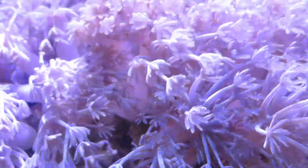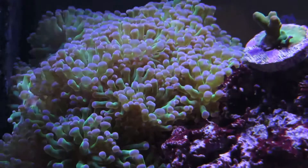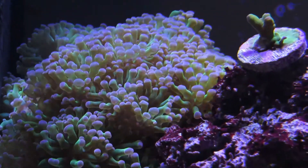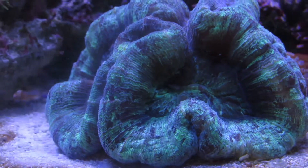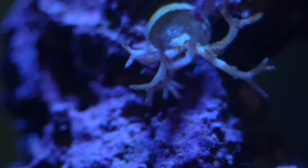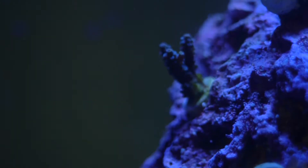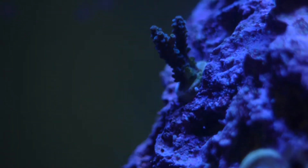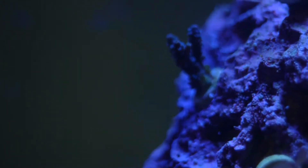What is zooxanthellae? Well, simply put, zooxanthellae is what provides coral with food as a result of photosynthesis. Sometimes the parameters in your tank may not be so stable and this can cause your corals to bleach. Or sometimes, for whatever reason, the zooxanthellae inside the coral decide to expel themselves from the coral, also causing your corals to bleach out and lose color.